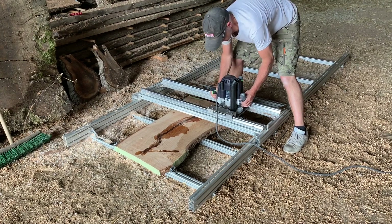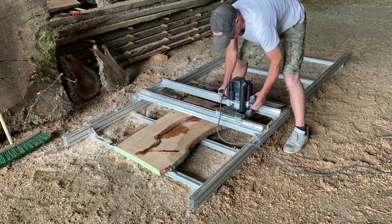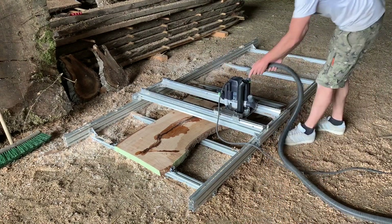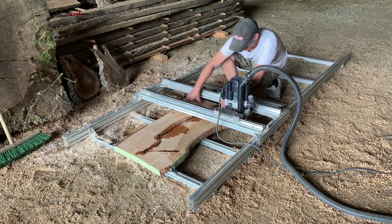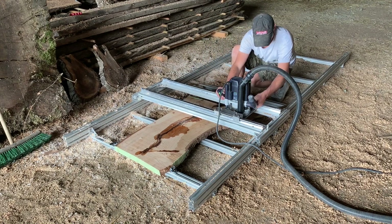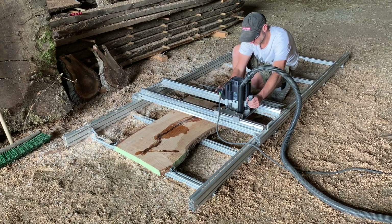Let's give this cutter a quick try and see how it works. Oh my God.